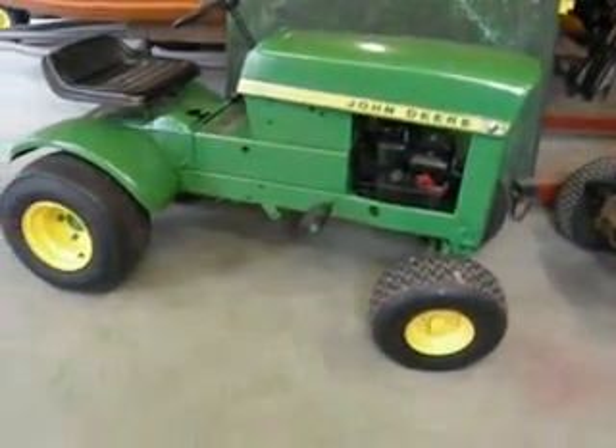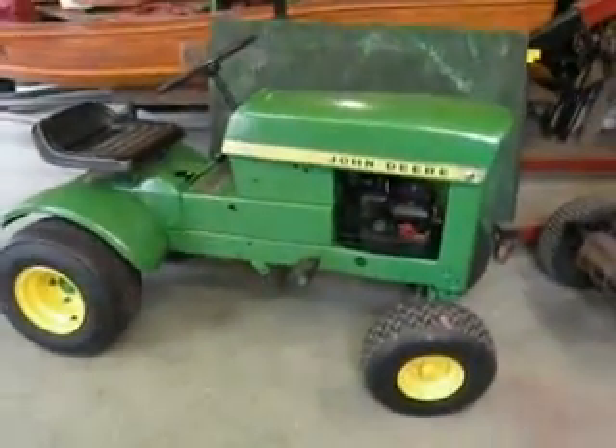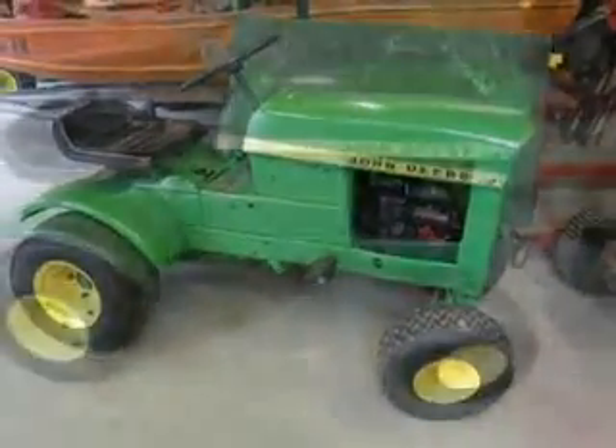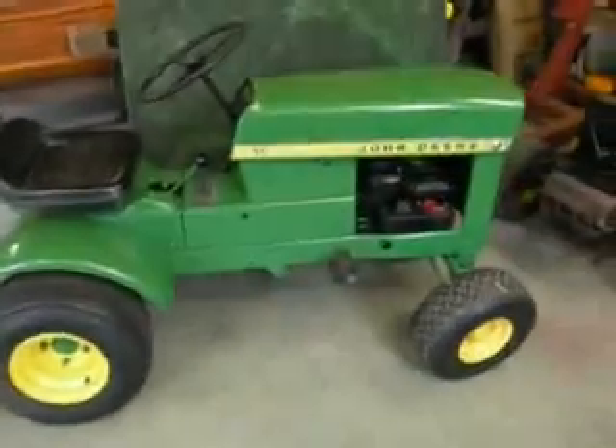Hey y'all, this is a John Deere 330 — well, I'm going to move my John Deere 60 outside so y'all can see a little better. All right, y'all, got it outside.